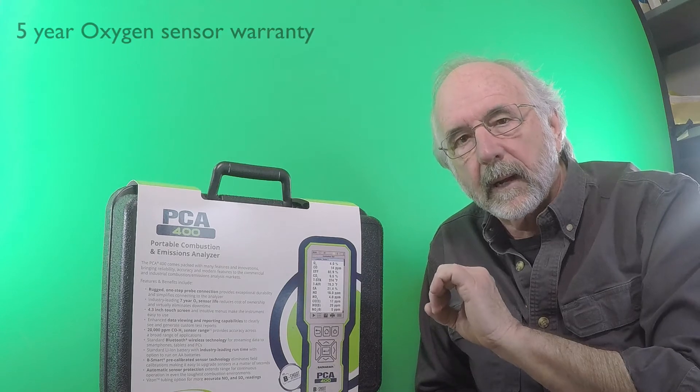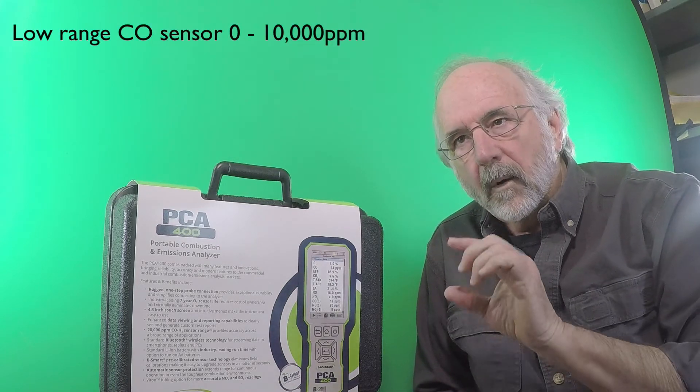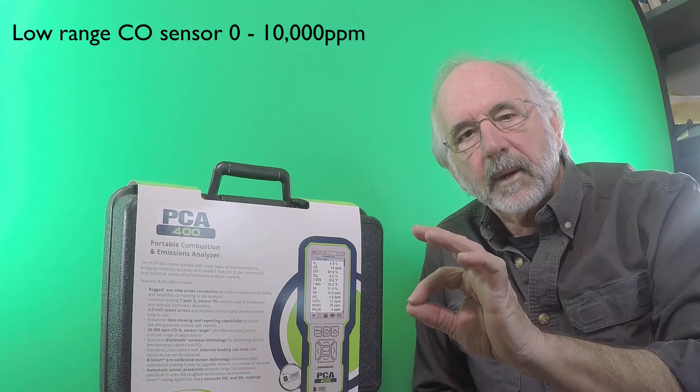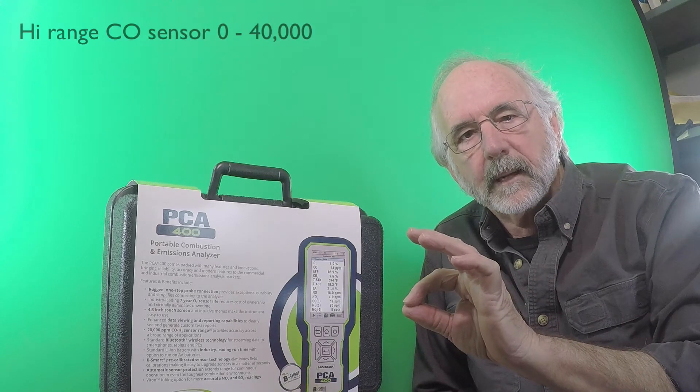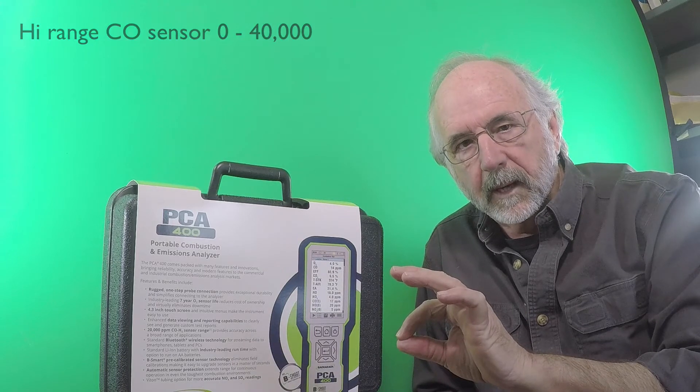It has two different carbon monoxide sensors. Of course there's an oxygen sensor, and the thing to mention about it is that they're expecting the oxygen sensor life to be about seven years, which up until now has been totally unheard of. It's warranted for five years. The CO sensor — there are two different options. One is a zero to 10,000 ppm carbon monoxide sensor; the other is a zero to 40,000 ppm carbon monoxide sensor.